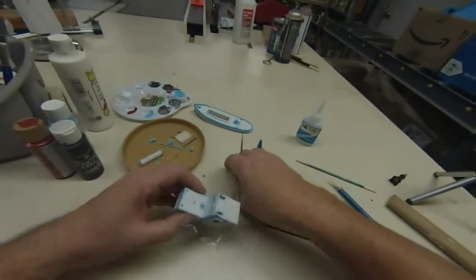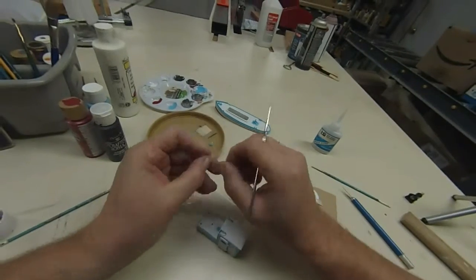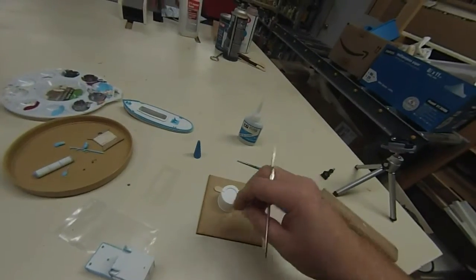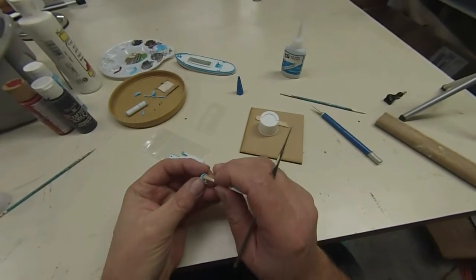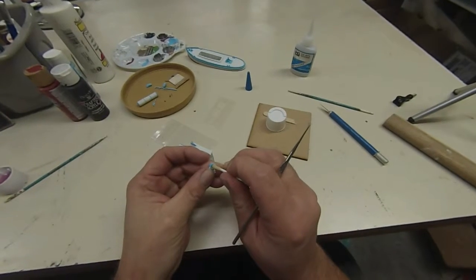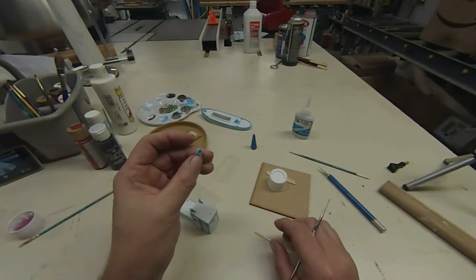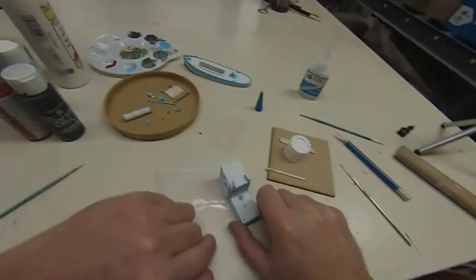Alright, I've got those done. I do have one more — it's a little one for the side of the door. I also have this little one that goes for the spotlight, and I'm going to stick that in here before I go any further. Now I'm going to start gluing on the accessories.